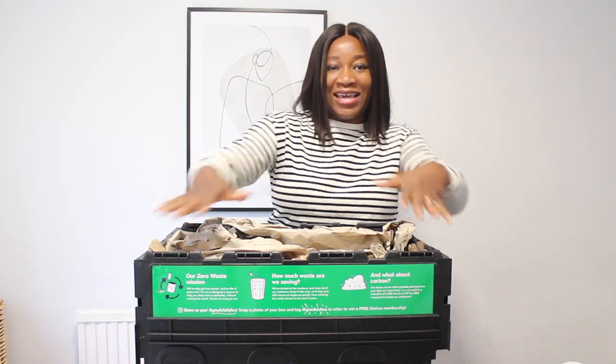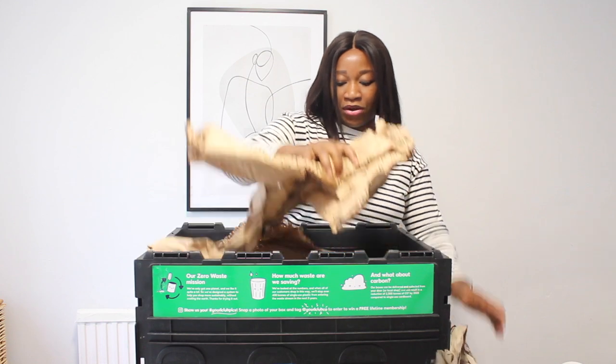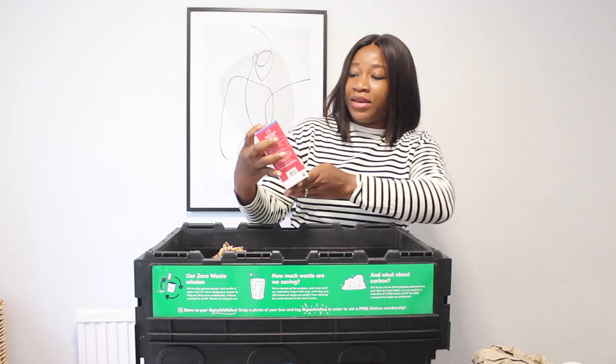Or you can drop it at your local Hermes parcel shop. This is the protective paper that's in the box. I'm going to bring out the items one by one so you guys can see what's coming out.